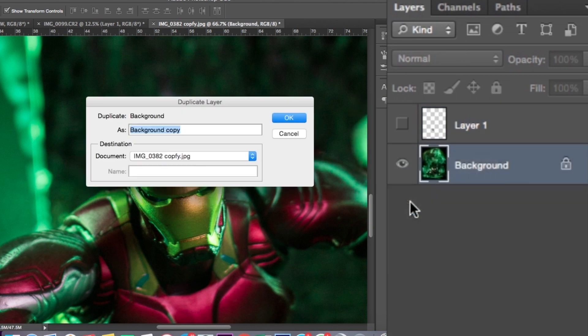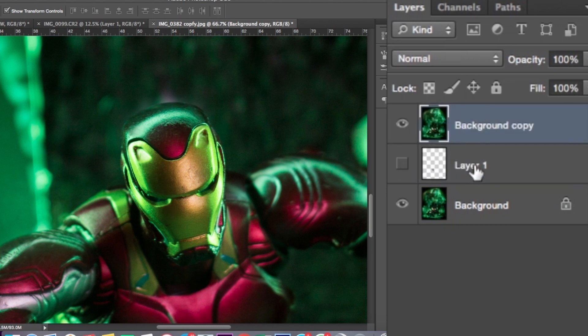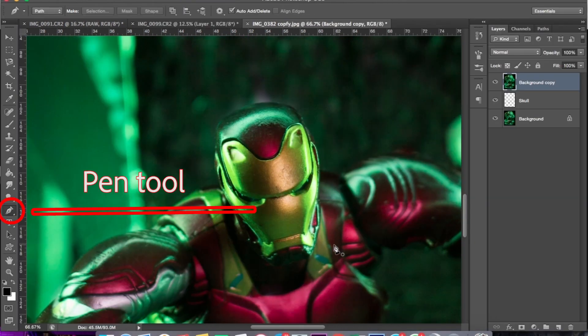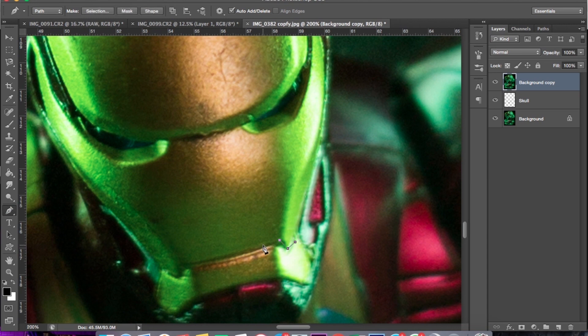Kita copy layer yang paling bawah, background-nya ini, si gambar utama, pindahkan ke bagian atas. Oke, pastikan tengkoraknya sudah pas ya. Nah, disini kita pilih Pen Tool, tujuannya adalah kita akan menseleksi bagian helm-nya agar bisa membuat retakannya. Nah, disini tinggal kita bikin retakan sesuai dengan apa yang kita inginkan.